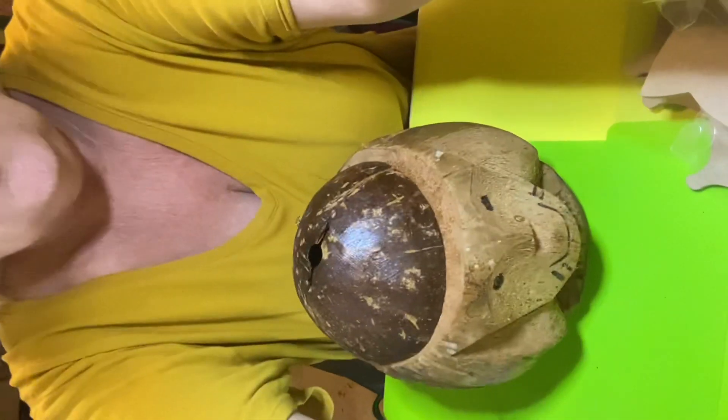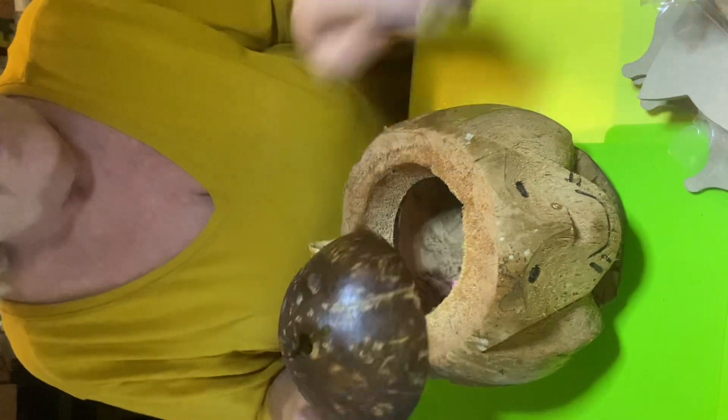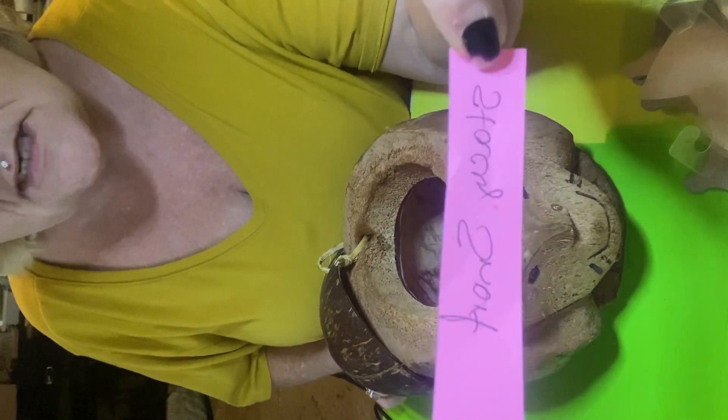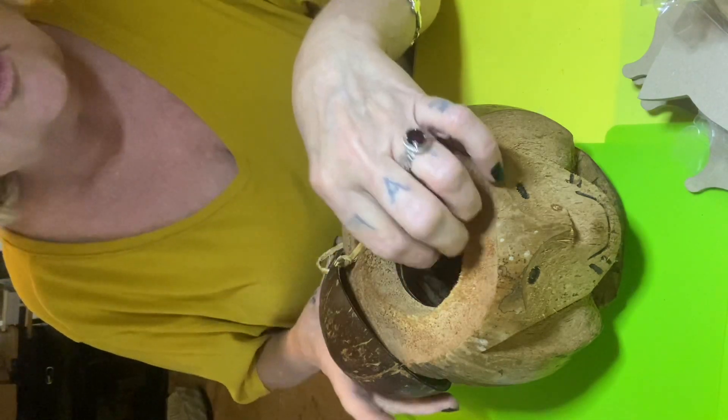Here we go — monkey coconut time, baby! Miss Stacy, you are going off in this monkey coconut, my sweet baby. Thank you so much for those beautiful coasters and holder. And Miss Francis Carpenter is the one that sent me that skull mold with the snake — thank you too, Miss Francis, I love that skull mold! I'm gonna do it again but I'm gonna do it different. I want to find something that nobody else is doing.